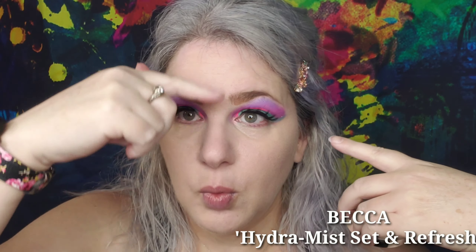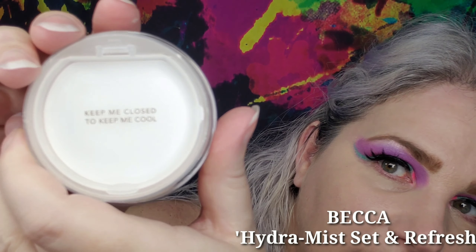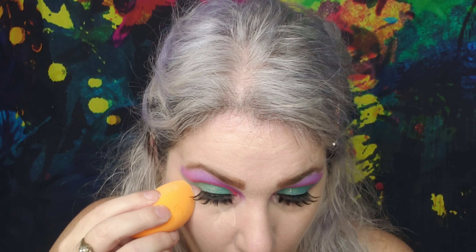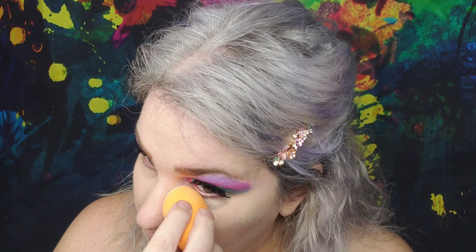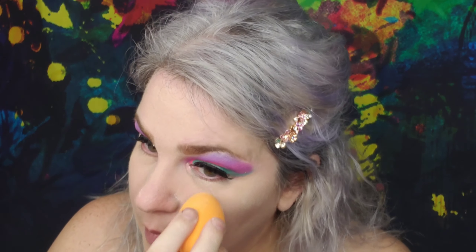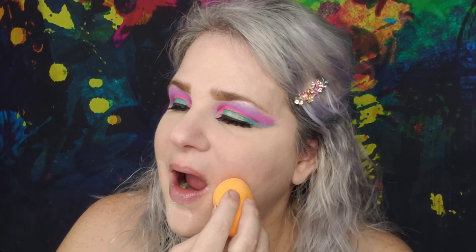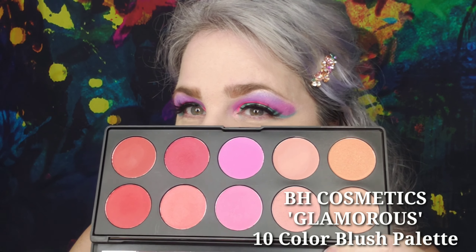Then we do lashes, liner, and mascara. Then we go into the Becca Hydra Mist, which I've been dying to try — yes, keep it cool, keep it close to keep it cool. I kept forgetting about it. Putting it right where I put my concealer — under the eyes, just onto the forehead and on the chin. It feels so cool. I went a little ham down there, but I really like that.